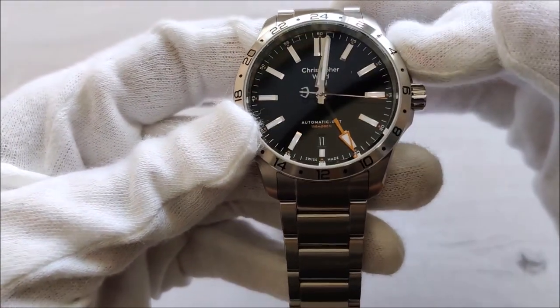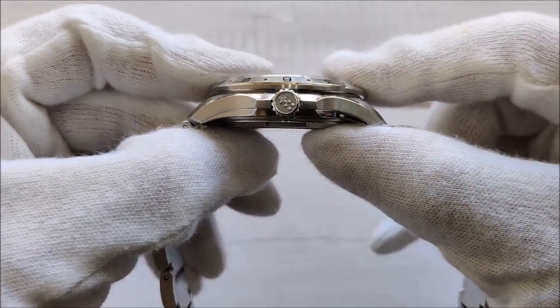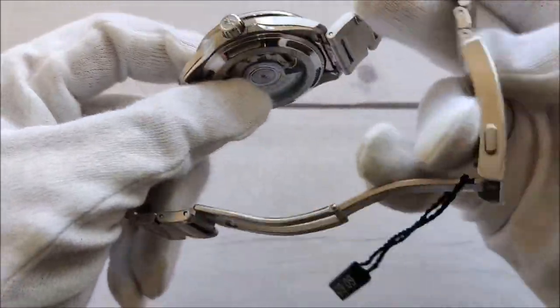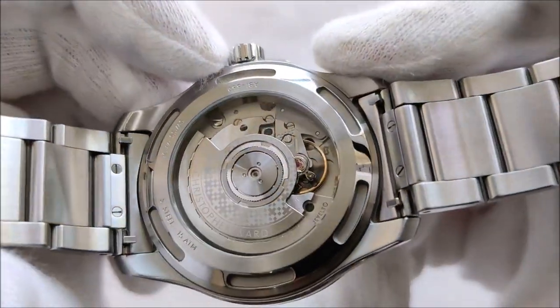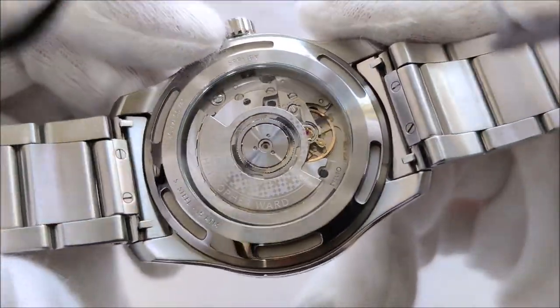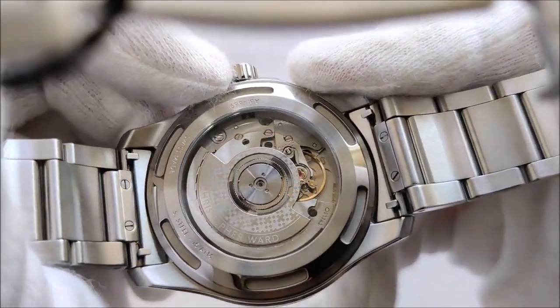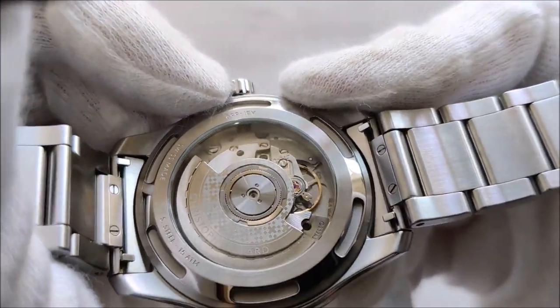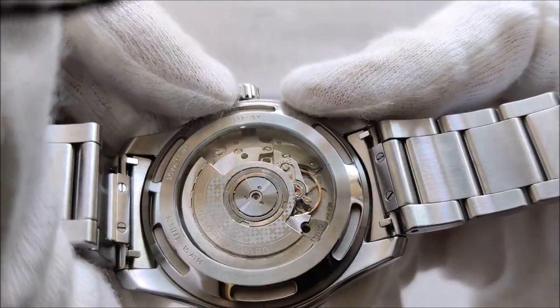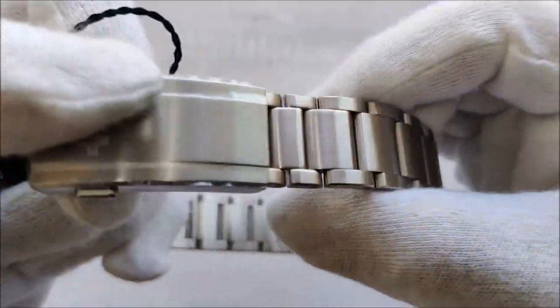The newer Explorer 2 is about 42 millimeters, but this Christopher Ward C63 Sealiner GMT — yes, that's a mouthful — has a case diameter of only 39 millimeters. It's quite thin too, though I don't have the exact numbers off the top of my head. I'll cover everything in a full review. The power reserve on this Selita SW 3330 GMT movement is slightly higher than the regular Selita 200.